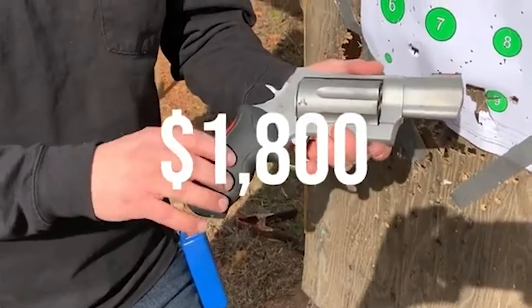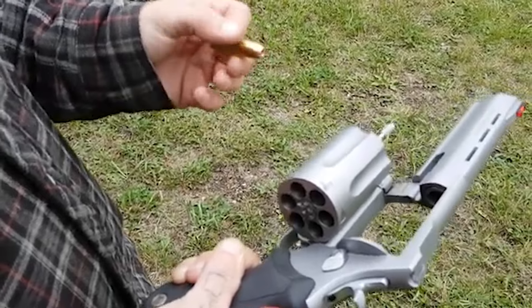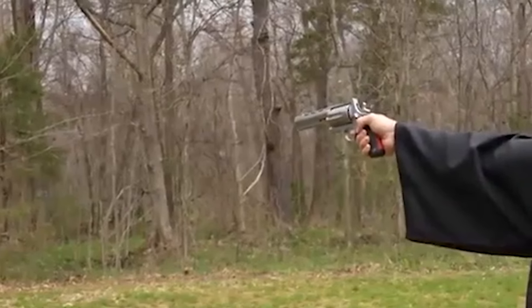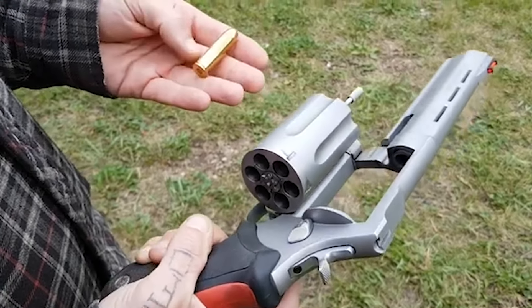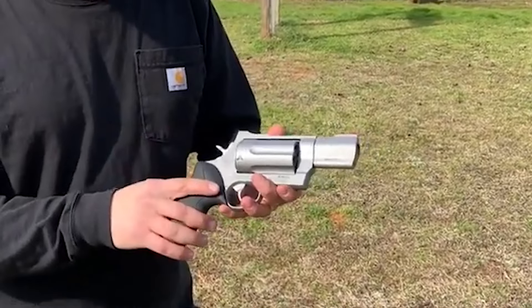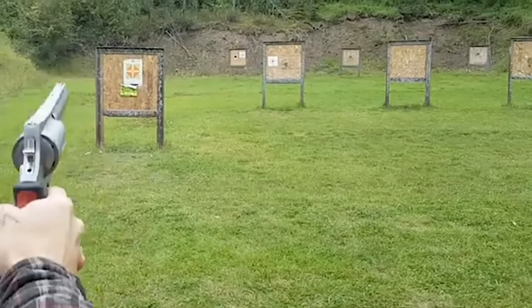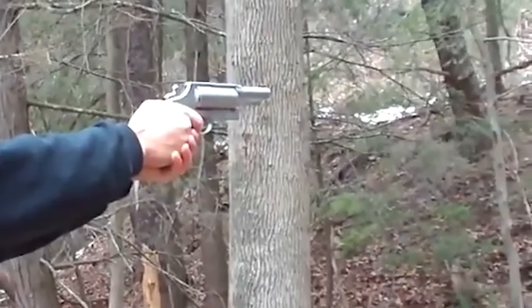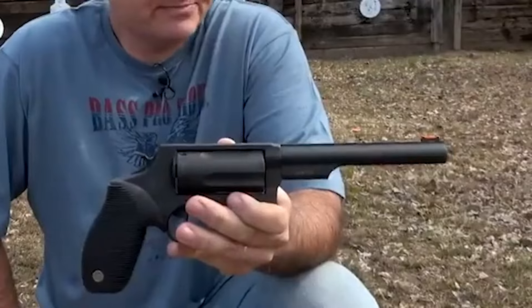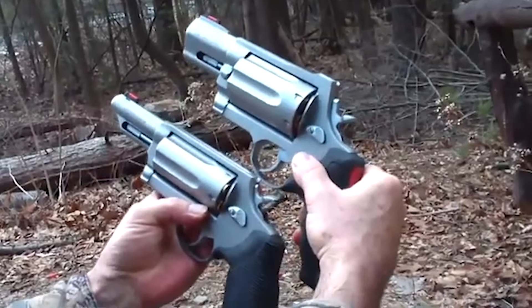Number 2. Taurus Raging Judge Magnum. The Taurus Raging Judge Magnum takes the renowned Judge revolver line to a new level of power and capability. This six-shot double-action revolver goes beyond its predecessors by introducing the capability to fire the potent .454 Casull round, in addition to the popular .45 Colt and .410 shot shell ammunition combinations. The result is a formidable firearm with a wide range of applications. One of the most distinctive features of the Raging Judge Magnum is its ability to chamber and fire the .454 Casull, which offers exceptional stopping power and penetration, making it suitable for self-defense and hunting.